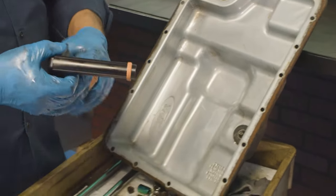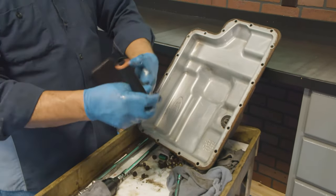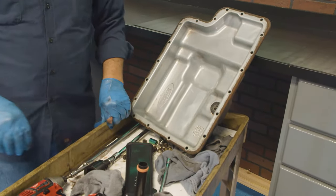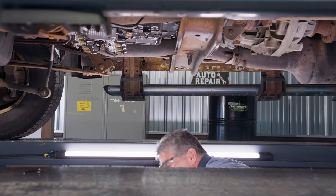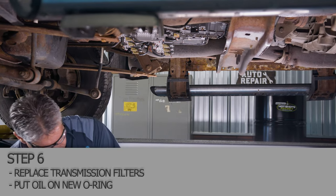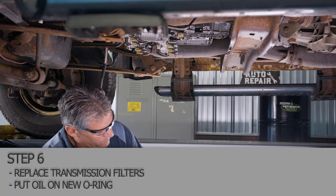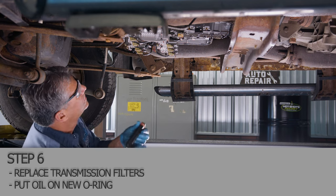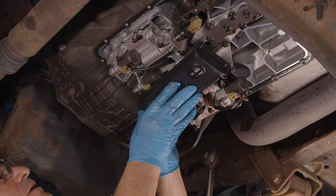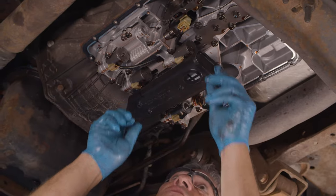The new filter is ready to go on. We'll put a little bit of oil on the O-ring, then push it back up into place. We'll go back underneath the truck now, get some clean transmission fluid on your fingers, lubricate the O-ring, and pop it back up into place — it just clips in there.